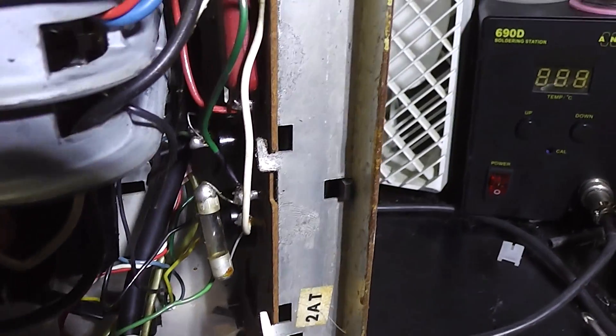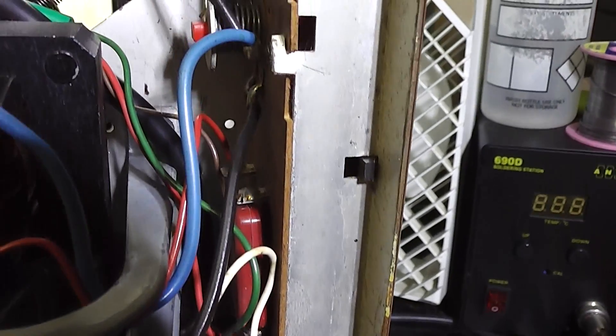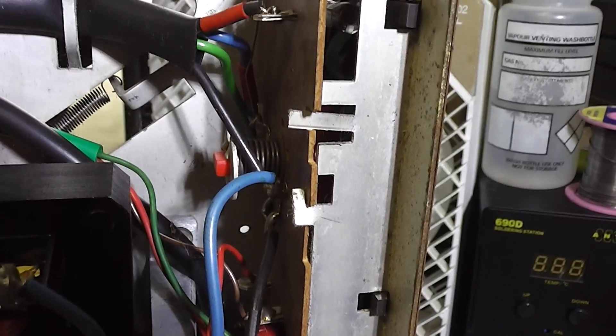Here's the back. There's the mains fuse, a capacitor, and a voltage change switch.